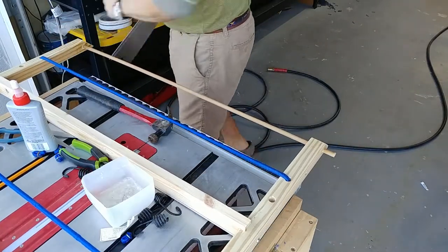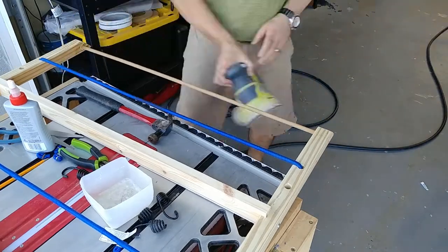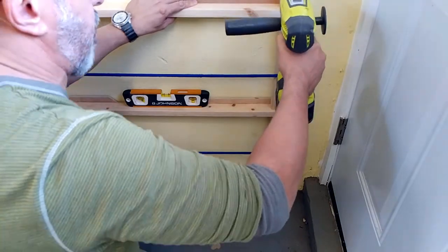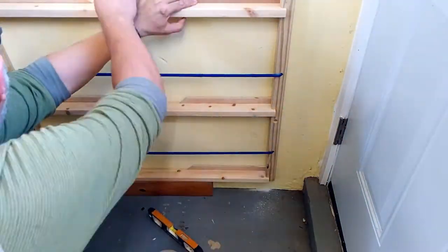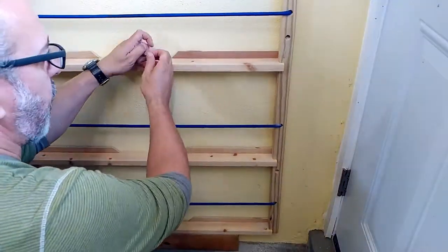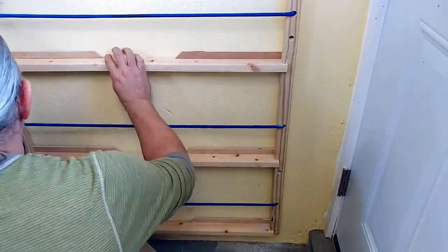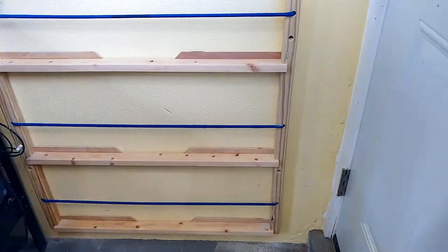With that out of the way, we can get ready for installation. This is going to be a tight squeeze because of the small space, but bear with me. I placed a piece of 2x4 on its side to hold the can storage rack up while I drill it, and after verifying it was level it's just a matter of drilling, installing some plugs, screwing it in place, and loading it up.